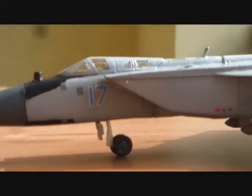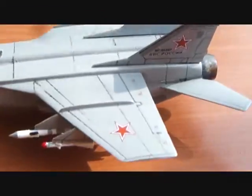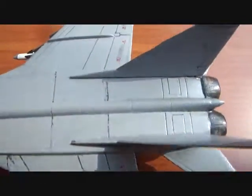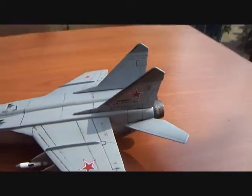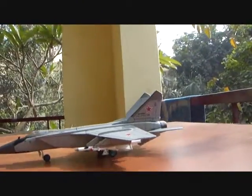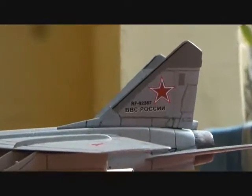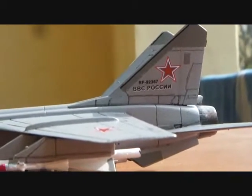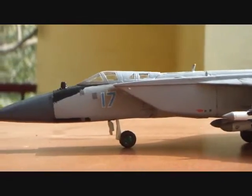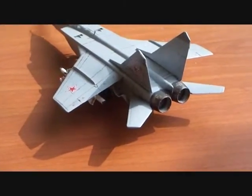The decals went on very well on the model. This is number 17 Blue of the Russian Air Force. The Soviet red star decals conformed nicely to the wings. There were a number of small decals that required extremely delicate handling, but they went on well. On the tail section you can see the decals on the vertical stabilizer, the serial number 92367, and the Russian abbreviation РОССИЯ which stands for the aerial armed forces of the Russian Federation.